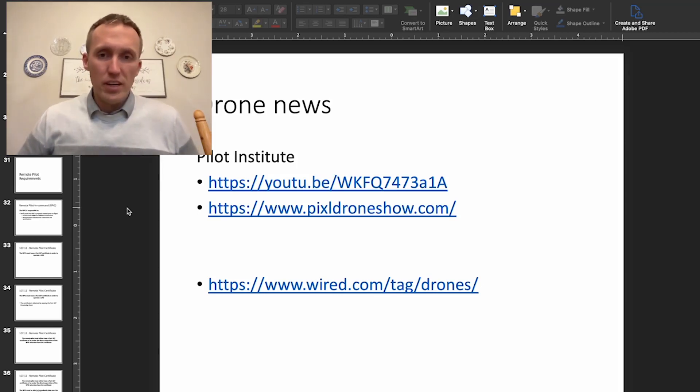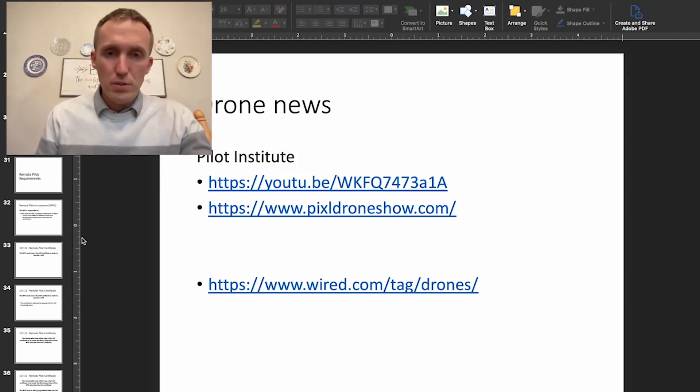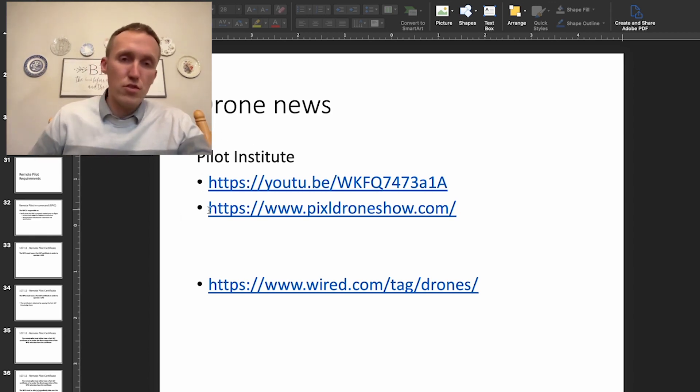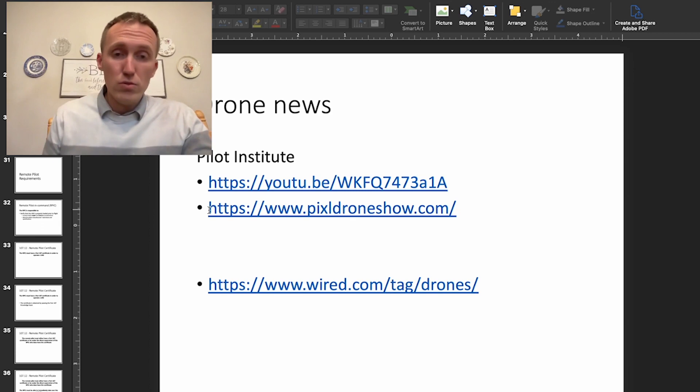All right, everyone. Dr. J here, and we're going to be finishing up this presentation on drone or UAS regulation. Before we get back into the regulation, I'd point you to the Pilot Institute, which is a great source of news on drones and UAS. Also, Wired.com has some news articles about drones — a couple good websites to check out, along with the YouTube channel and podcast for the Pilot Institute.